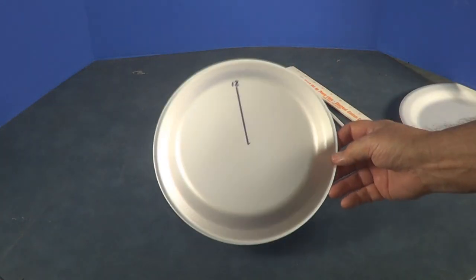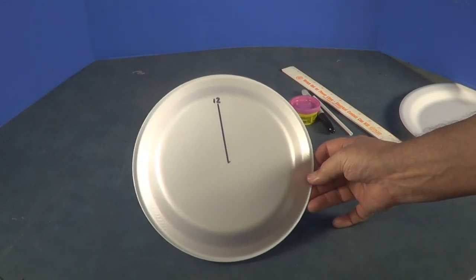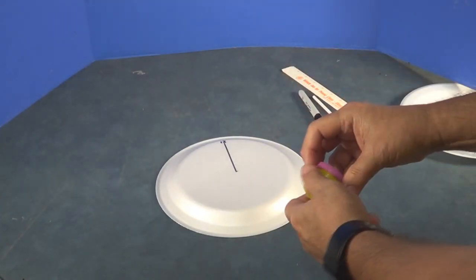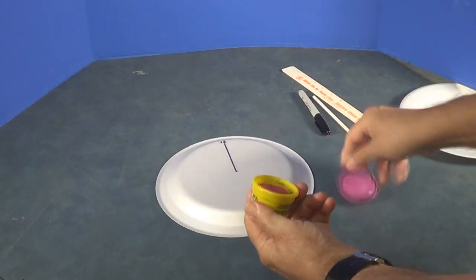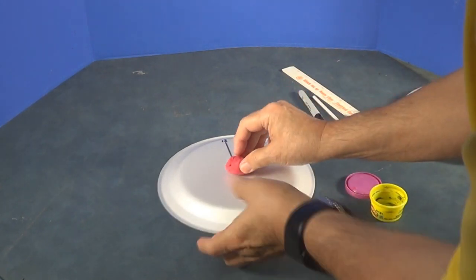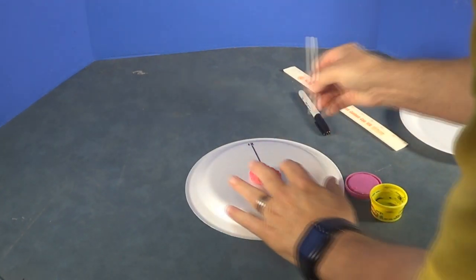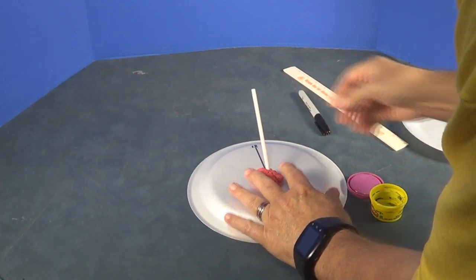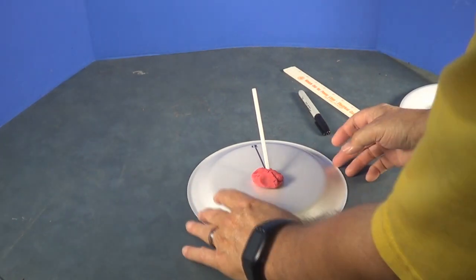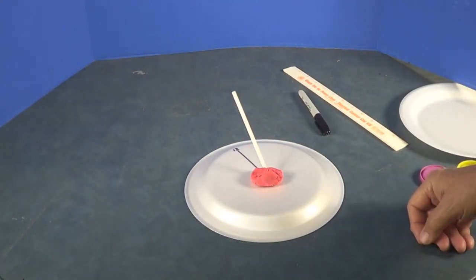First thing we're going to do is mark a line on it. Right here is where we're going to put our Play-Doh with our straw in it. Twelve — that's going to be noon. There's our line to it. We're going to take our Play-Doh and stick it down right here. Stick your straw in it like so. We're going to go outside at 12 o'clock exactly and line this up so the shadow lines with our mark.